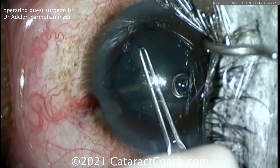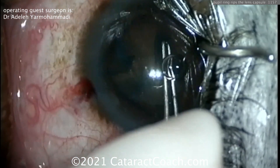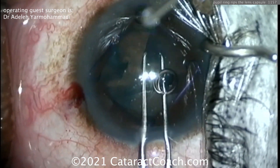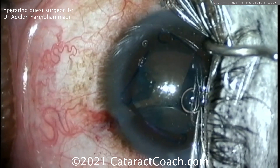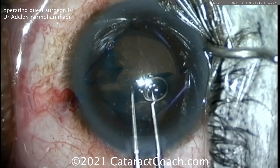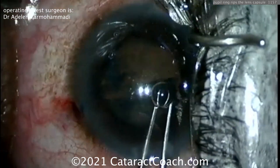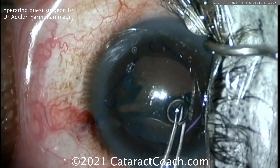There are the capsule forceps — going clockwise. Beautiful, very nice. Try to keep that eye in primary position — there you go, better, good. Remember: complications can't be avoided. The only two surgeons who never have complications are those who don't operate and those who lie about it. If you operate, you will have complications — the key is to recover from them, like Dr. Adele is doing here.